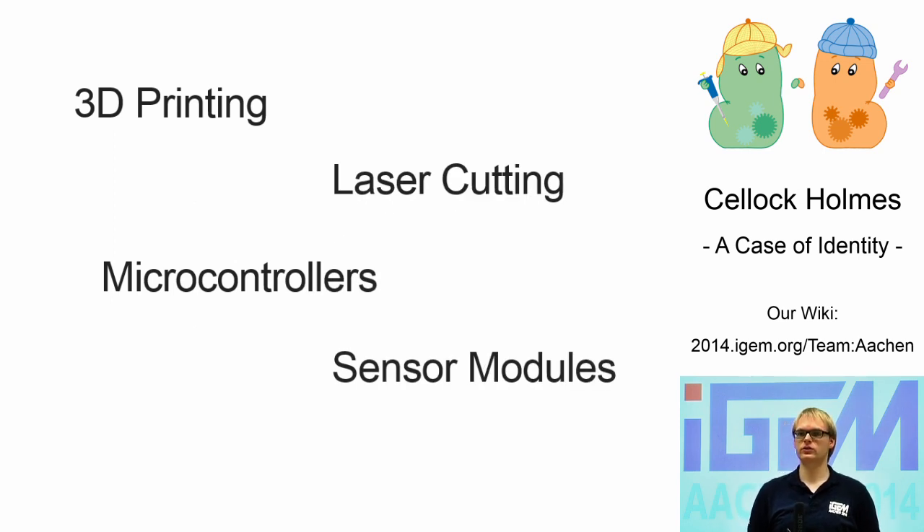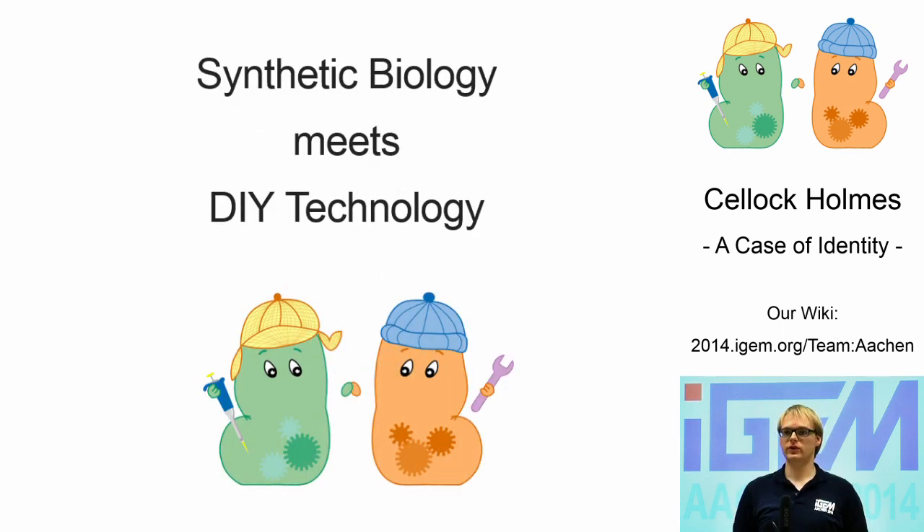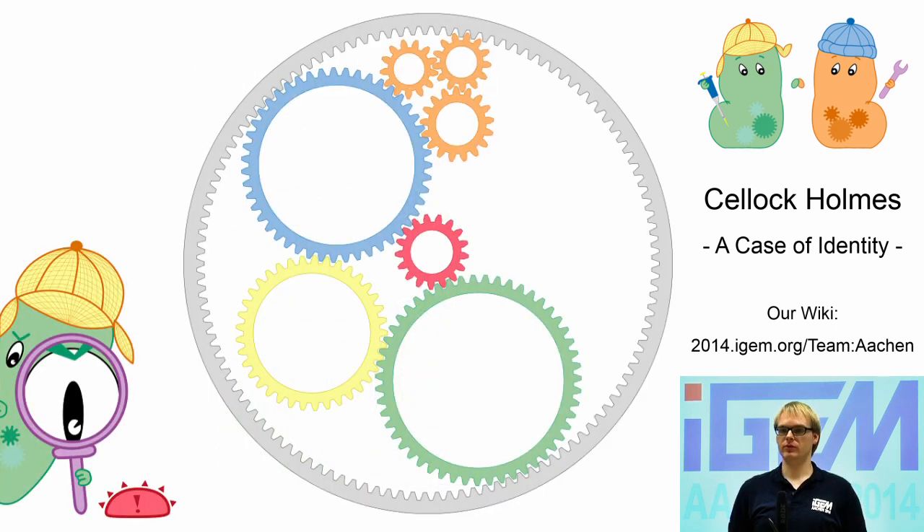We believe in the integration of low-cost do-it-yourself technology into synthetic biology. We feel that people with great ideas developing revolutionary biological systems should be given a toolbox to optimize their solutions with self-made, customized, and low-cost equipment. We therefore aim to demonstrate the beneficial integration of DIY technology into synthetic biology by using multiple approaches. On top of building open-source lab equipment at low cost, we develop devices tailored for simple and more complex biological applications.